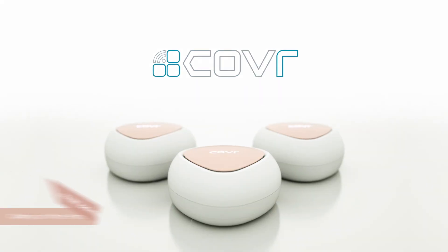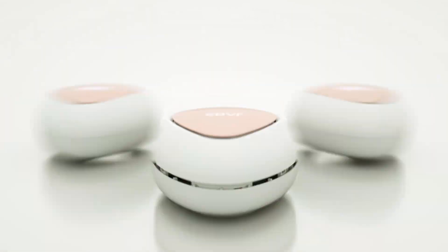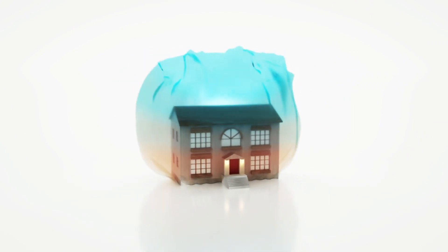This mesh system isn't only fast — you get two antennas in each of the three cover points, providing more coverage and support for a greater number of connected devices.